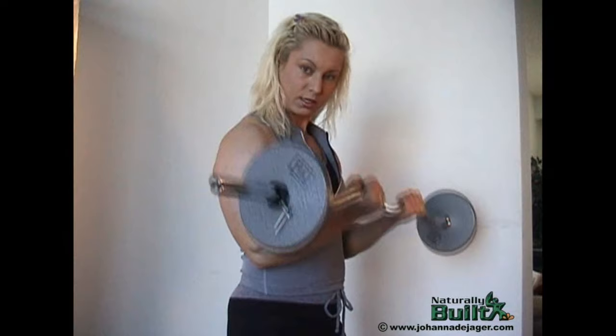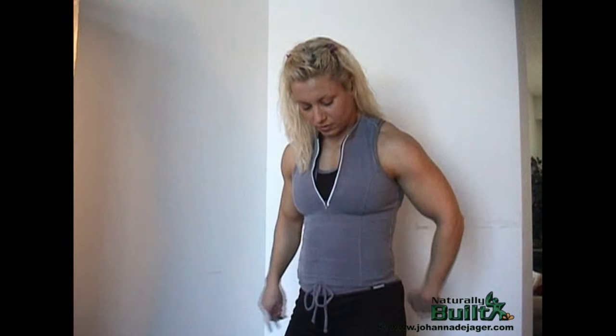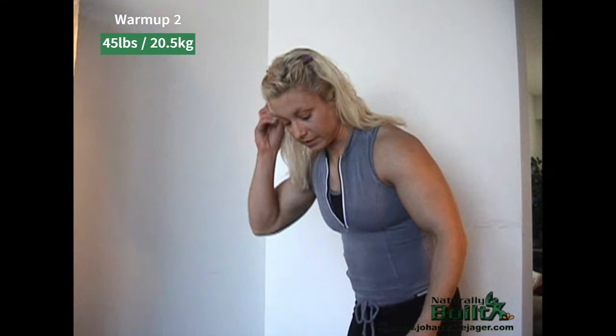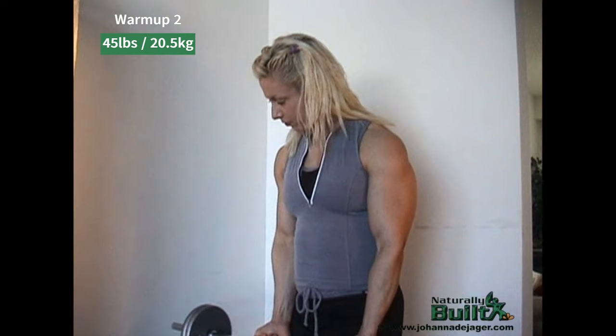I've doubled the weight. The small bent bar is only 15 pounds, and I've got another 15 pounds, another 15 pounds — so 45 pounds here. It's still fairly light, but it's double what I was doing before in the warm-ups. So we'll just do a couple of these.